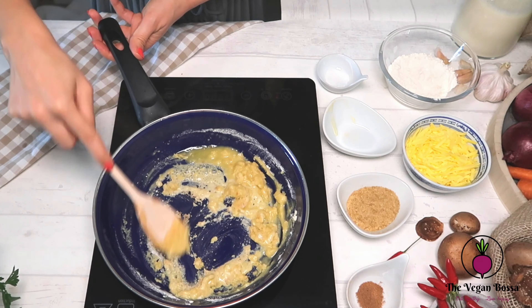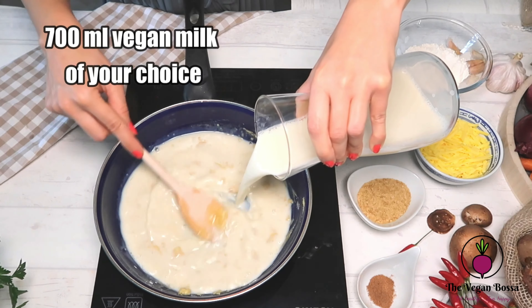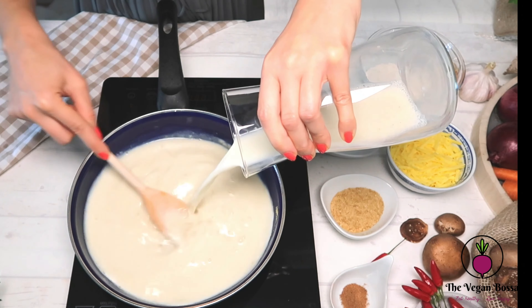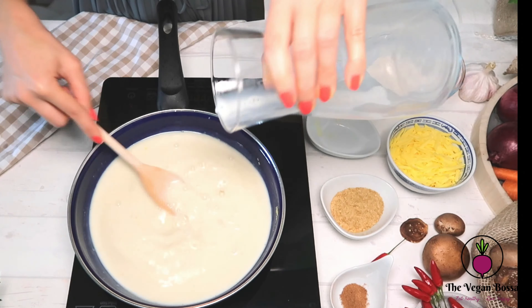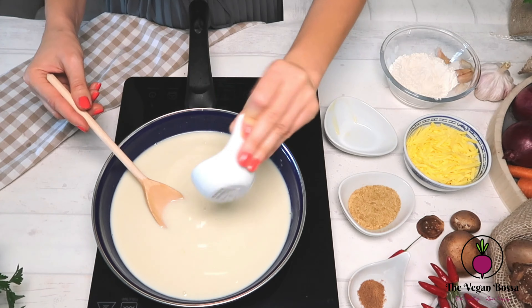Then start adding little by little the unsweetened vegan milk of your choice. If you wish to make homemade vegan milk, I have posted many videos on how to make it quick and easy at home. Have a look later.